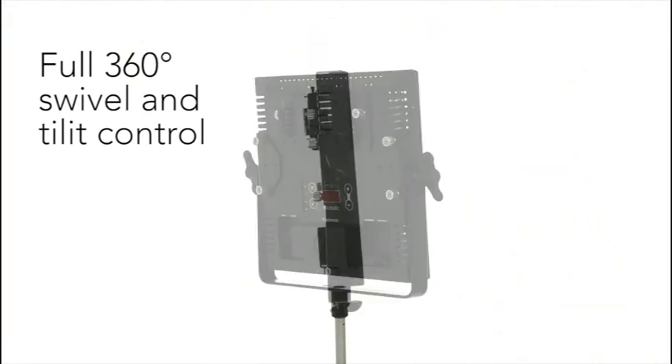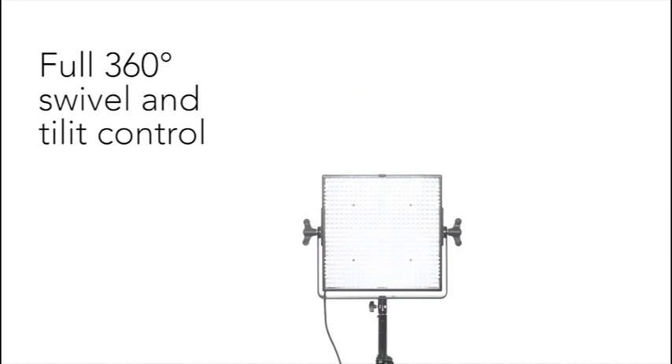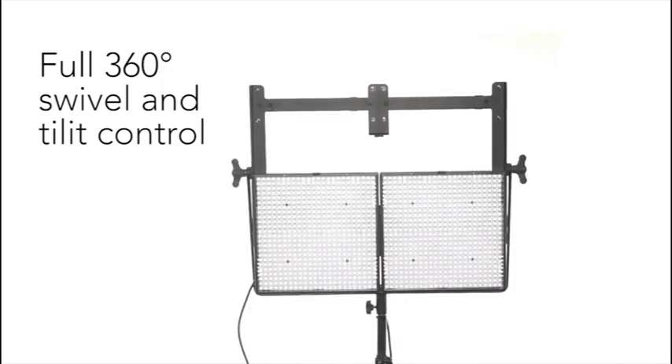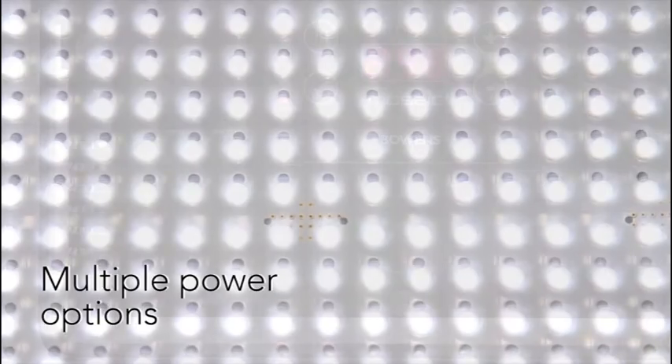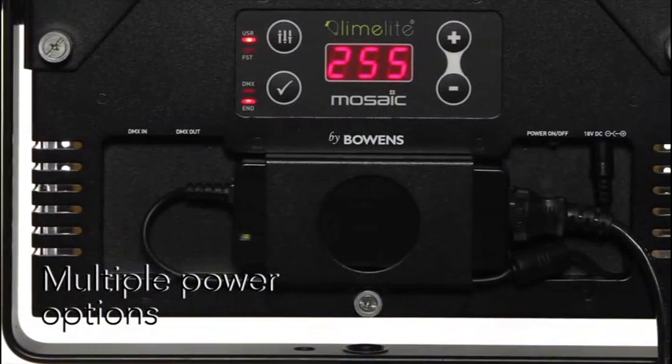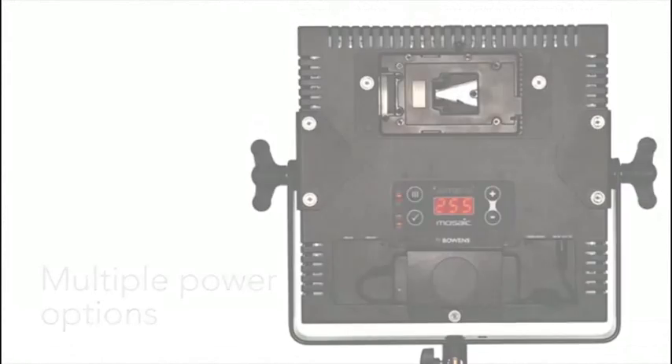Mosaic's mounting bracket provides full movement control, and panels can be mounted together in pairs or banks of four using optional mounting kits. Great for studio and location use, Mosaic is equipped with both an AC adapter and a pro camcorder battery adapter, providing hours of operation from a single battery.